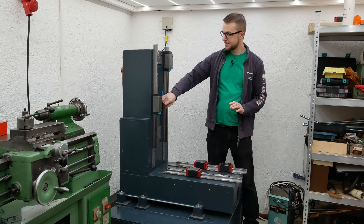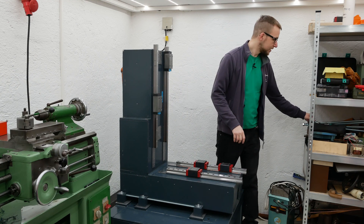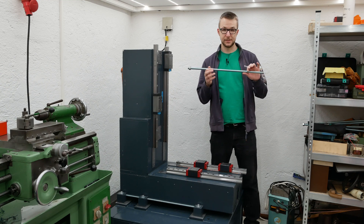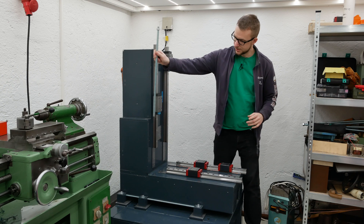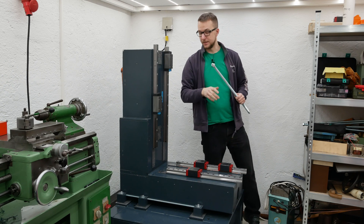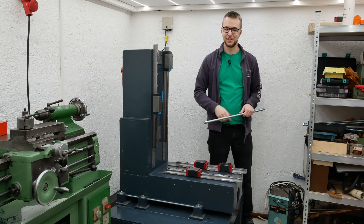Before I can show you the alignment of the column, I of course have to screw it down. For that I'm using six M16 threaded rods going in there. I'll do that quickly now and then show you the alignment.